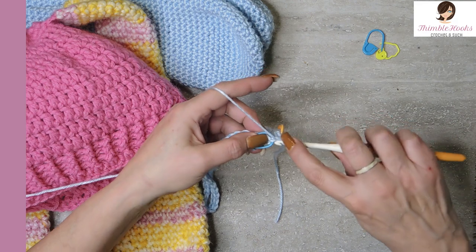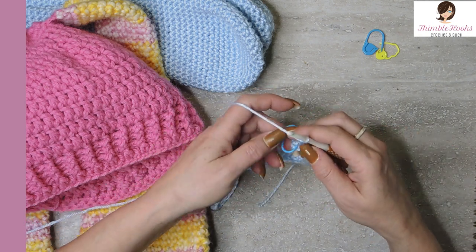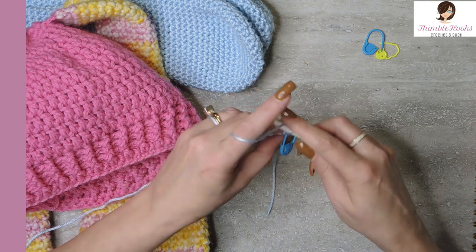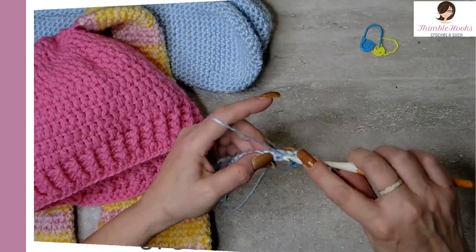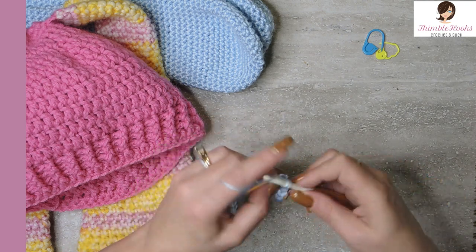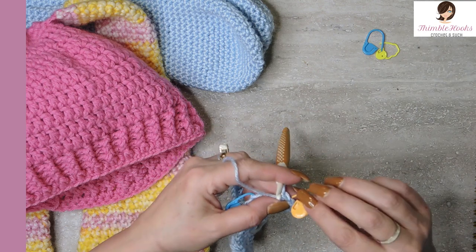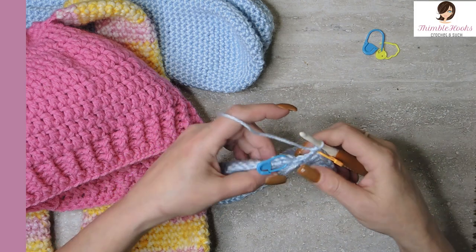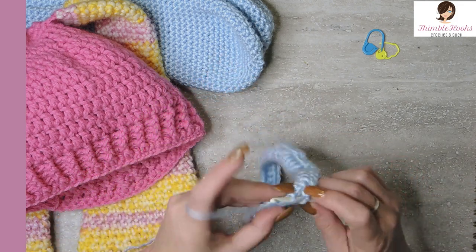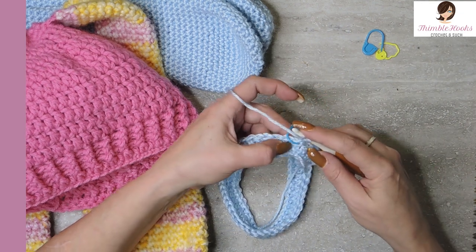Chain one and double crochet into that same stitch. Do that all the way around — we want 60 double crochets for this round. There's my 60 double crochets. Move your stitch marker so we know we're at 60. This is how we'll do every round from now on — when we get to the end we have to close it up. Slip stitch into our first marked stitch and chain one. The chain one does not count as a stitch.